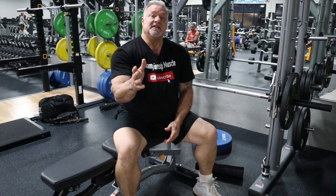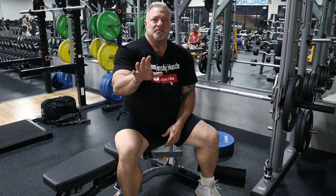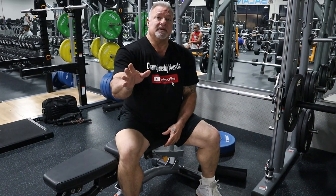Honestly, I've been genetically gifted to have very good calves and very good legs, but I'm going to show you what I do to help with my calf development.